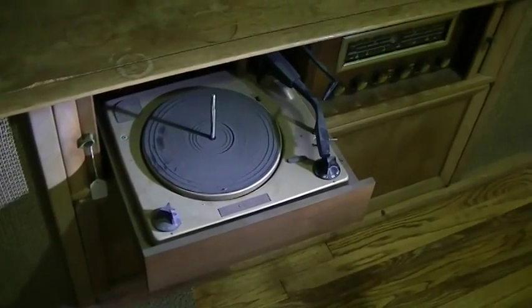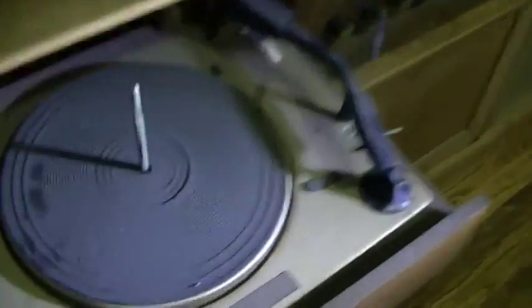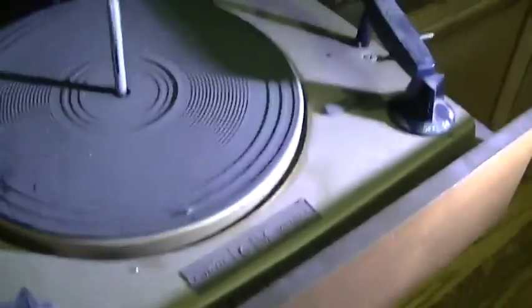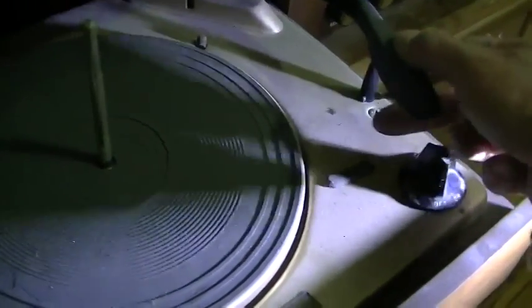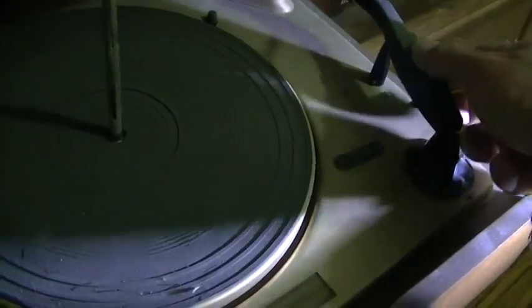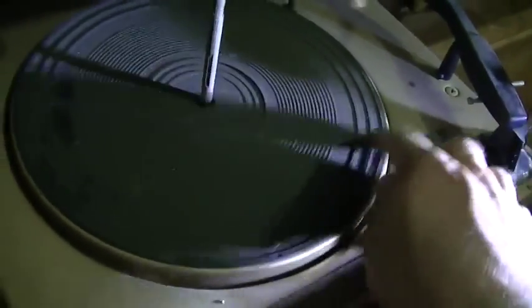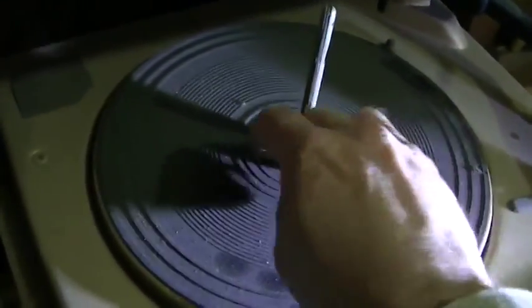Tonight we're going to take a look at the turntable in the Curtis Mathis combo unit from the estate sale. You can hear the motor running and the needle appears to have some activity, but this is really, really stiff. So the first thing we're going to try and do is get this off and clean and lubricate it.